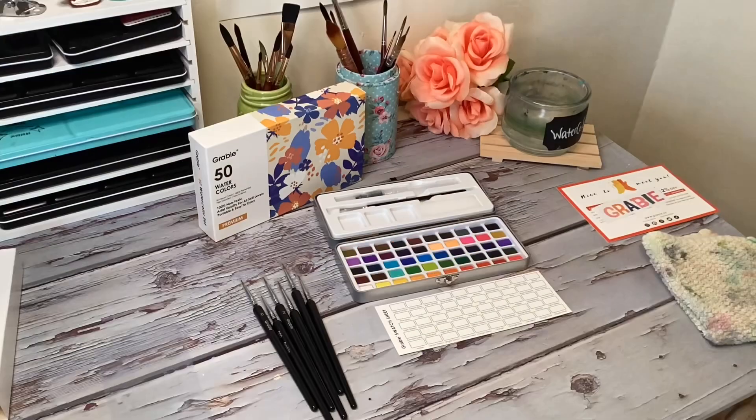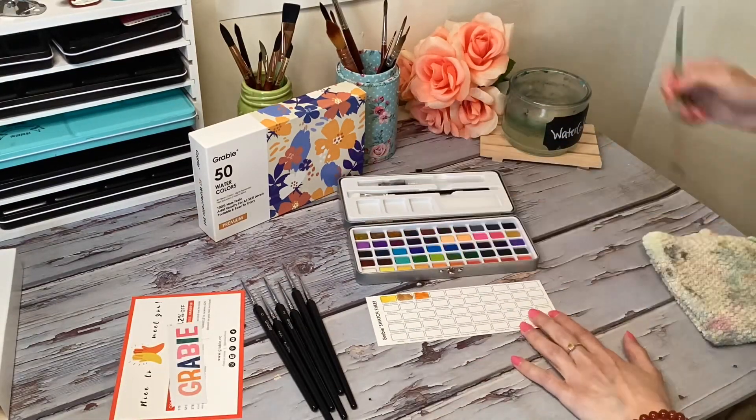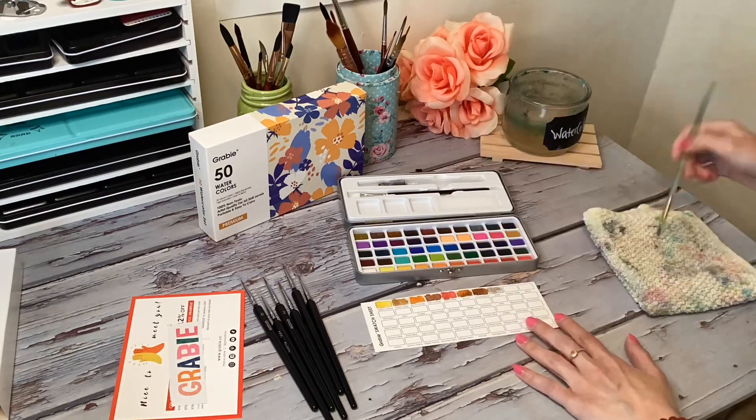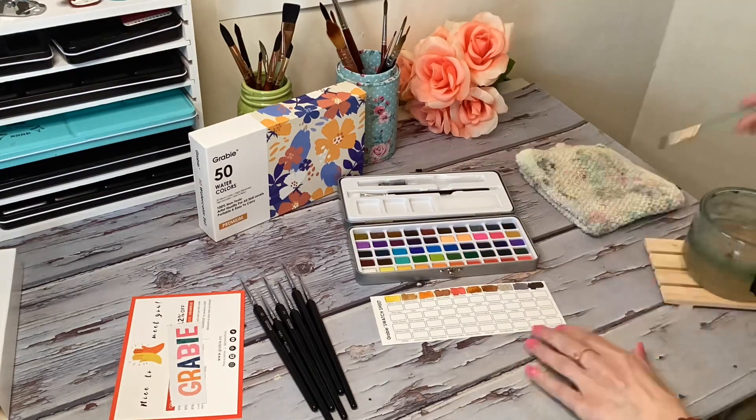I'm going to swatch out all the colors here. I have a quick time-lapse so you can see how they look, and then I have some artwork at the end.